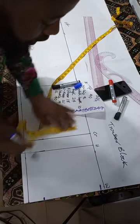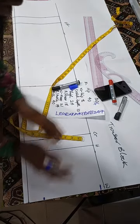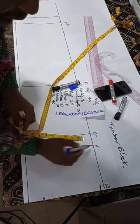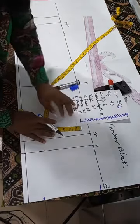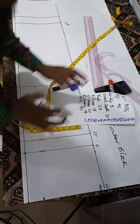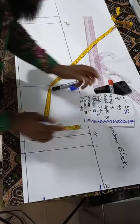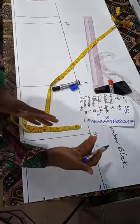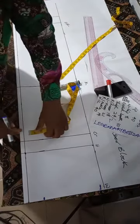So waist divided by 4 is 7.5, measured going in half an inch. This connects to our hip line — the hip is already divided by 4 in the trouser block, so that's already set. Now we go to the thigh, which I call the tie. My tie circumference is 24. The tie is made up of two pieces — front and back — so 24 ÷ 2 = 12.